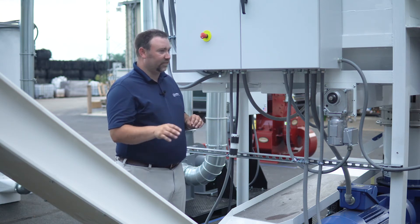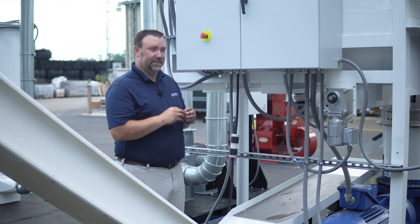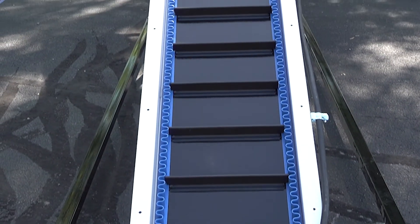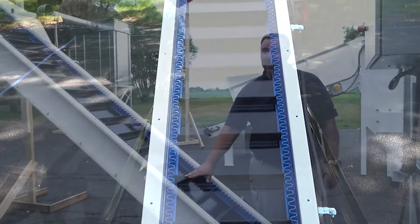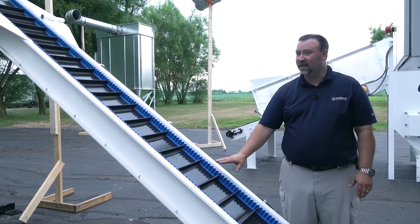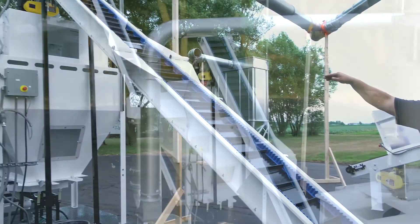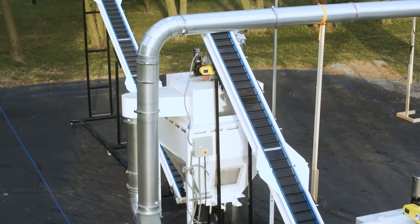With hops or most fertilizers, we want to cool that pellet as fast as possible to keep the integrity. From the screener, they go right into our conveyor. Our conveyor is a full cleat side wall — we are in control of our pellets the whole way. As they go up the conveyor, they drop directly into our counter flow cooler, which starts cooling them immediately.